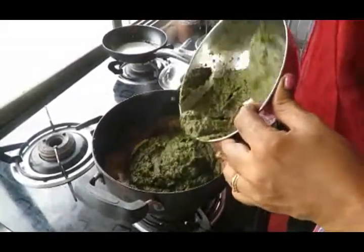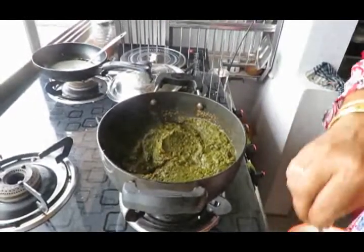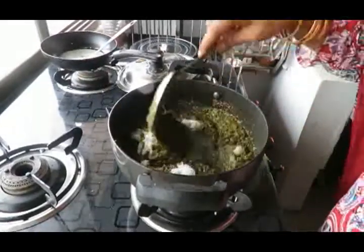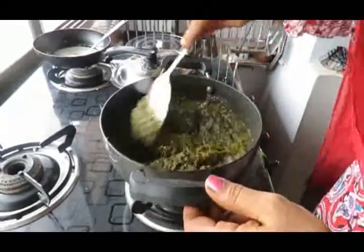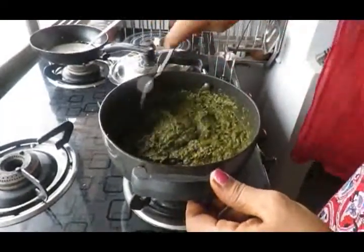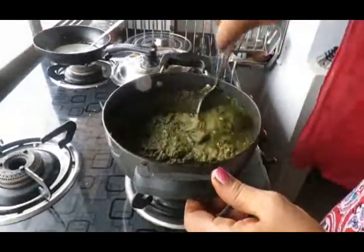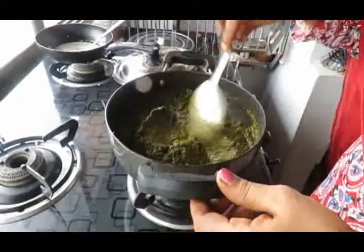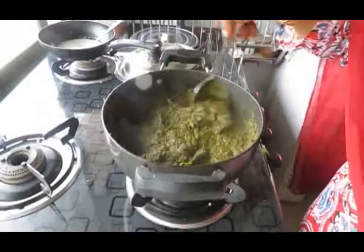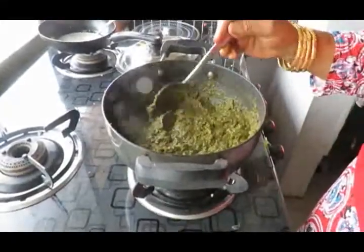That's how we will cook. We will cook the pan well and let it cook through. The recipe is coming together very nicely.